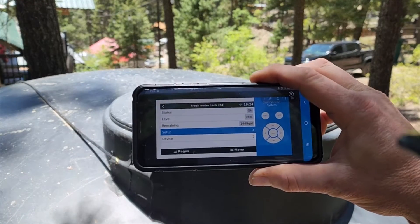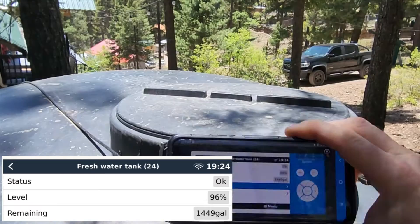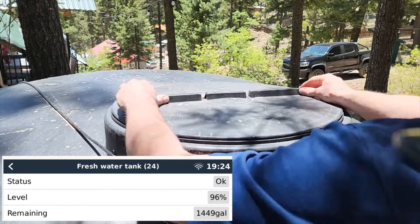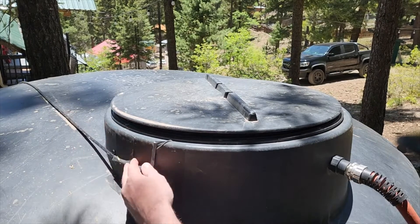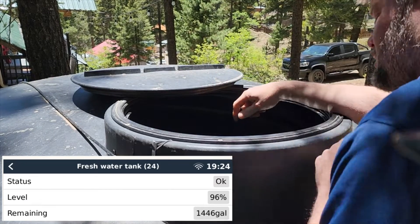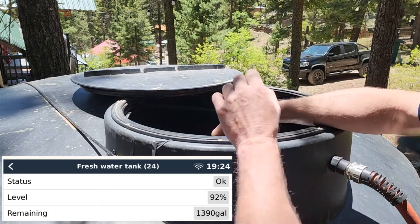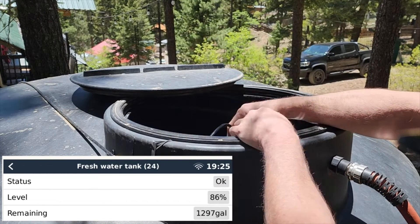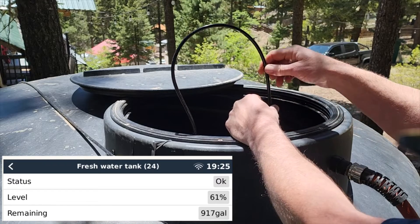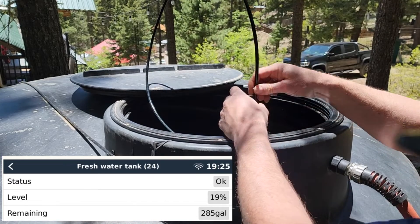On my phone I have my VRM brought up — that's going to show our level by the gallon and our percentage, and I'm going to have that screen recording. What I'm going to do is reach inside and start pulling up this cable, and it will change the pressure as I pull it up. I'm tricking it into thinking the water level has changed, and we'll be able to see on the screen that the reading is going to drop with every little bit that I pull this up until we get right to the surface of the water.